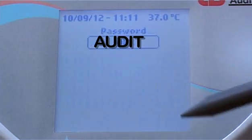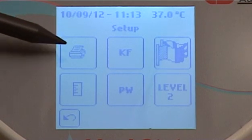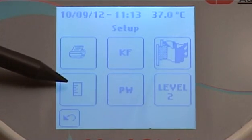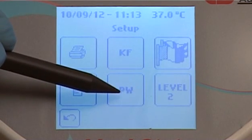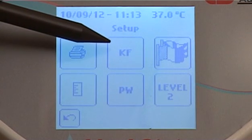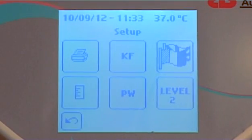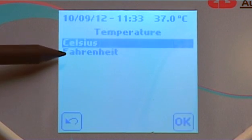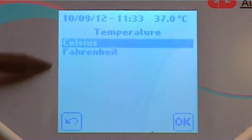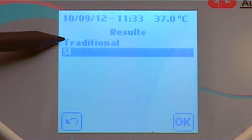Press OK. In the setup menu, the user can change the printer logo, change temperature and measurement units, change their password, change language, add a correction factor, or access the level 2 technical settings. Press the ruler icon to adjust the temperature settings between Celsius and Fahrenheit, and to adjust the results between traditional and SI units.